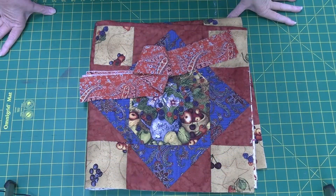Hello and welcome to my channel. Today I'm going to show you how to bind a quilt using a serger.